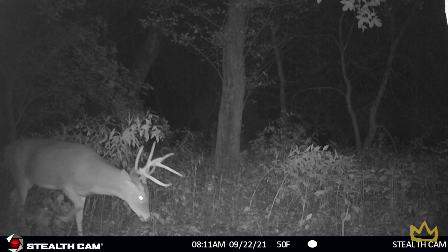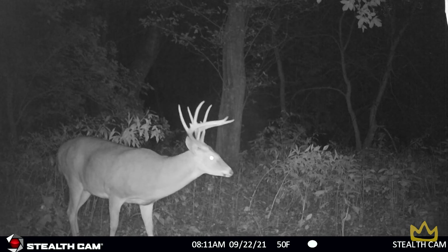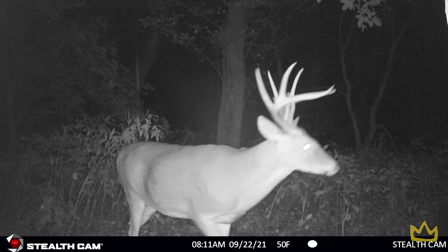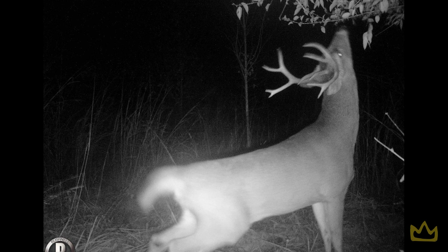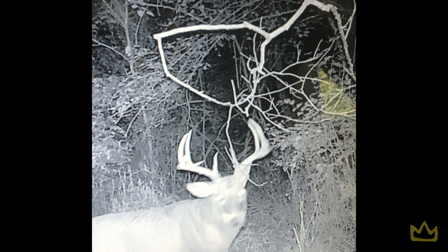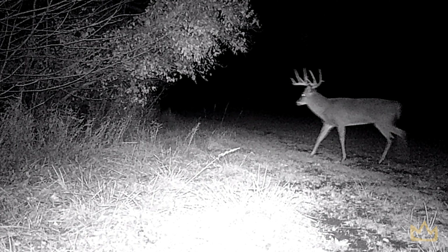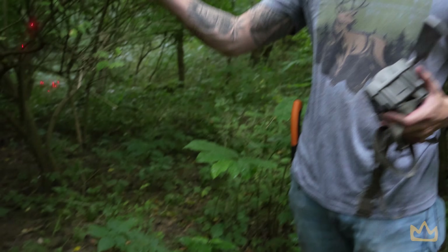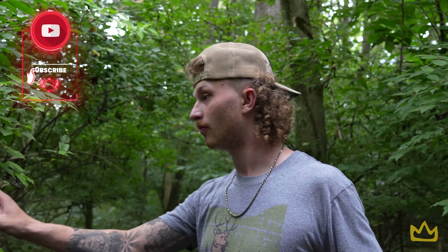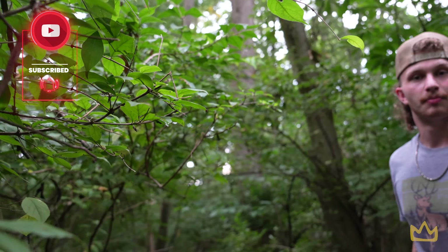There's more than one type of scrape. Primary scrapes are located under the same overhanging branch year after year — you'll get higher volume and the scrape itself is usually bigger. A secondary scrape is usually smaller, found on heavy trails, won't get as many deer using it, and probably won't be back the next year. As you can see here we have a trail with an overhanging branch and a scrape — a textbook setup.